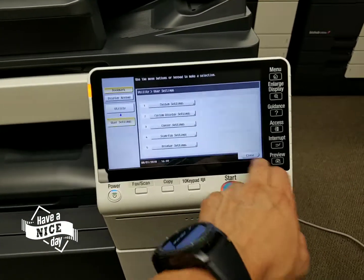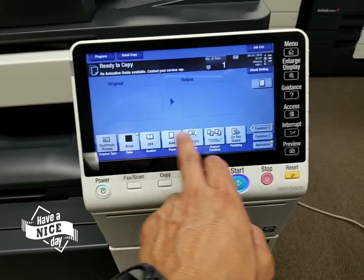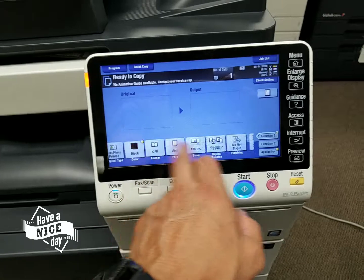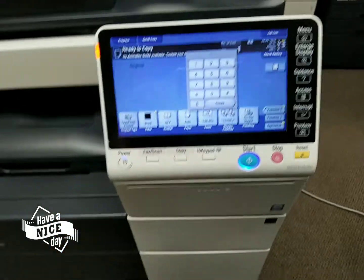The display is beautiful. Let me go ahead and go to the main screen here — you feel like you're using a tablet. You can move the keypad anywhere you want, which is really very nice.